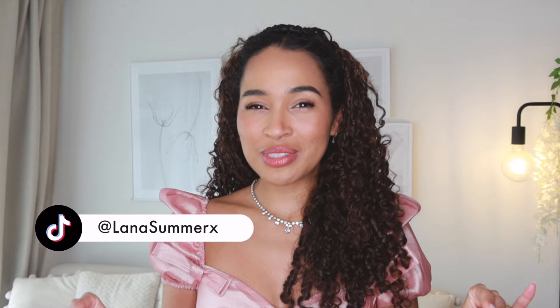Hi everyone, it's Lana here. Welcome back to my channel and welcome if you're new. In today's video I want to bring you some hairstyles in honour of the upcoming release of season three of Bridgerton. I loved season one, I loved season two with the Sharma sisters and I loved the spin-off series Queen Charlotte.